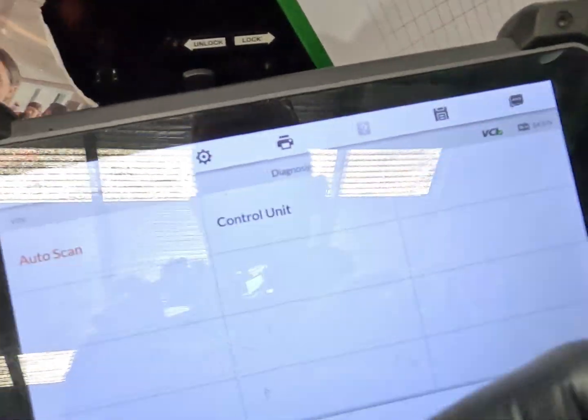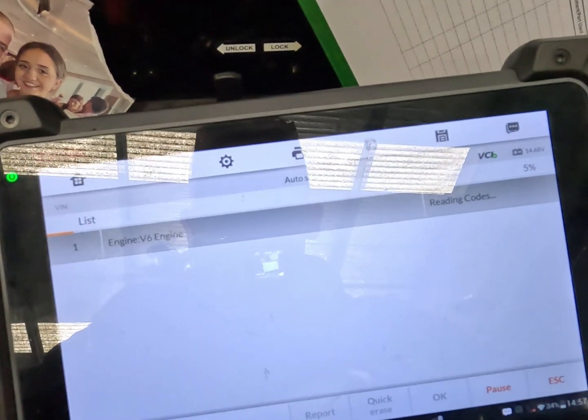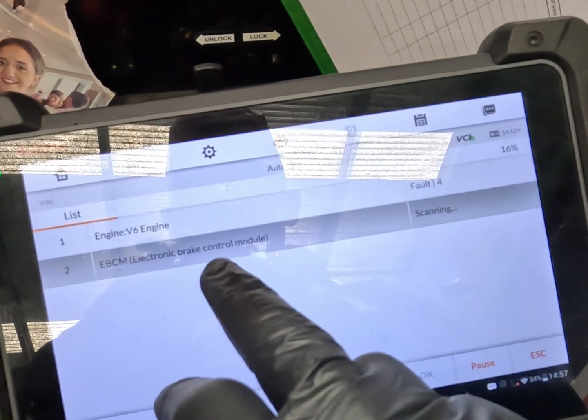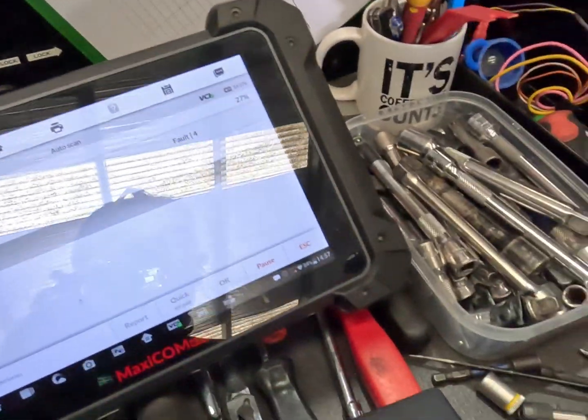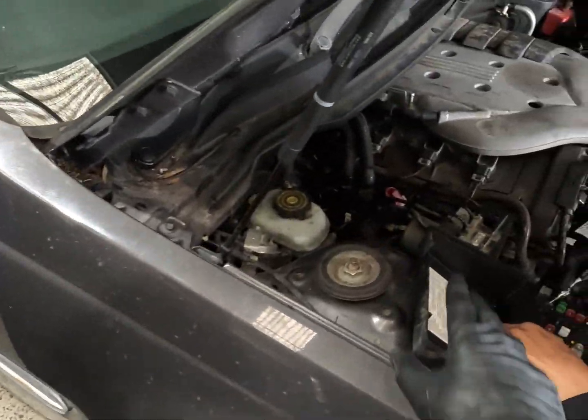So exiting out of this — this might be a really boring video, it might be a good one. We've got our engine, we have no trans, and our brake control module is back on. We do have comms with the ABS unit now, but we still don't have comms with the trans module.